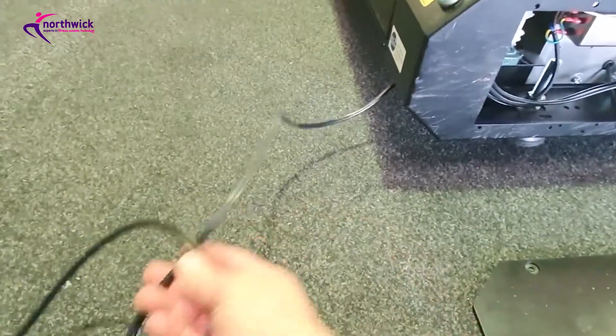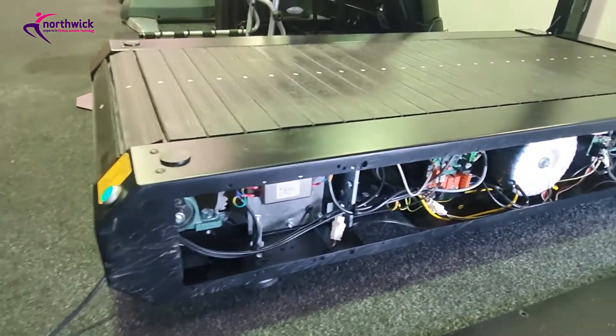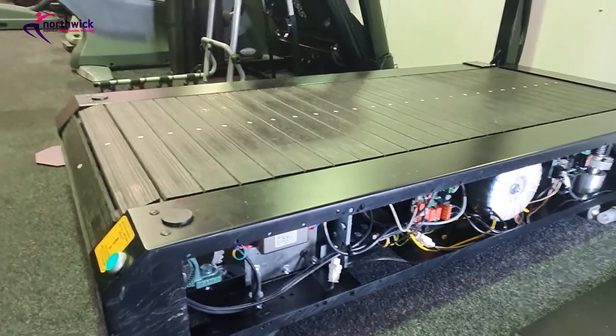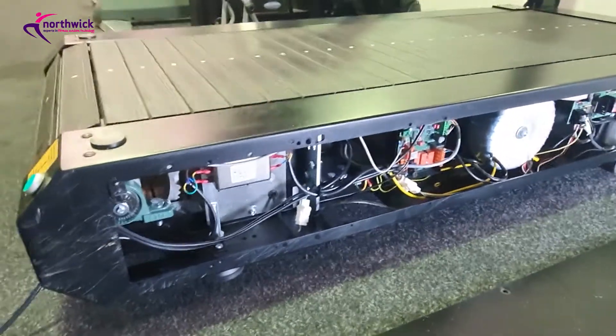In terms of testing the machine, do a PAT test as usual on the cable. You can also do a motor current test using the Treadmill Saver and your clamp meter in just the same way as any other treadmill, and the information would be relevant to this one as with any other treadmill.